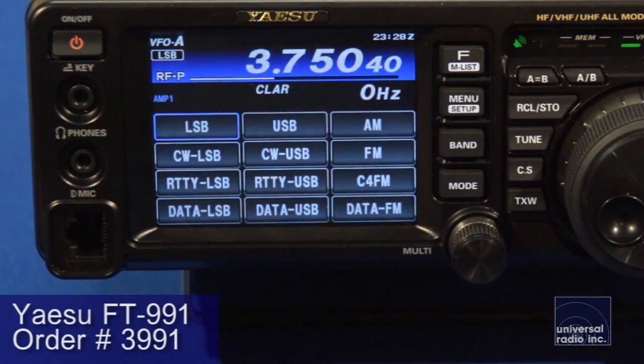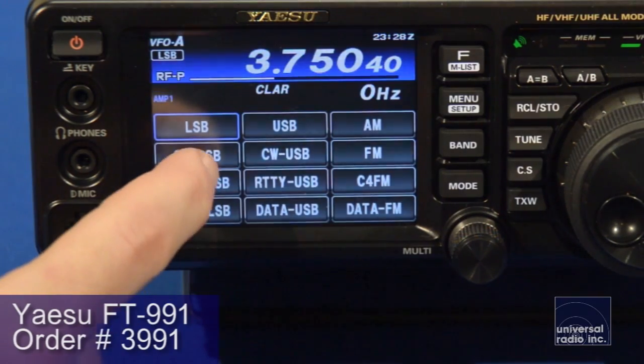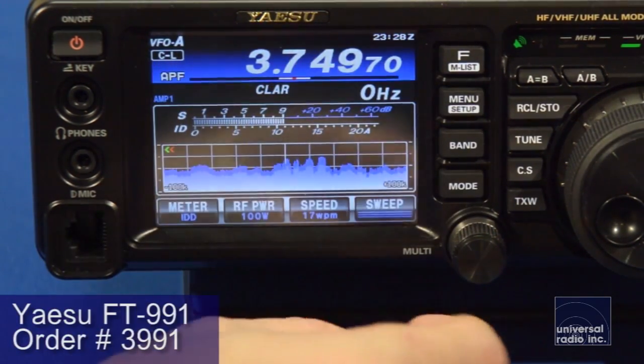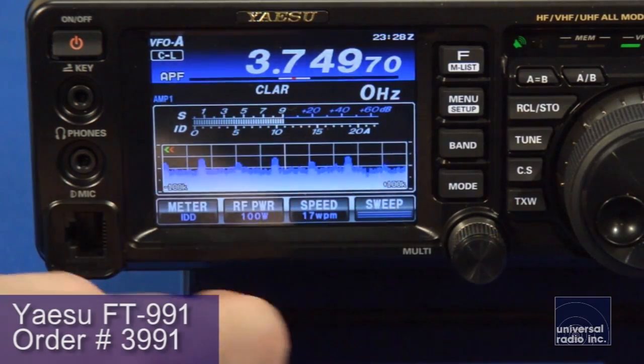It's got modes set up for doing AM, sideband, CW, and dedicated modes for doing data work like PSK and RTTY. There are so many different features on this radio it's going to be hard to get into them all, but Yaesu did a really phenomenal job.